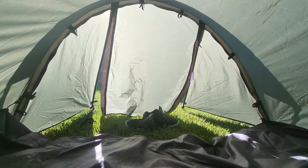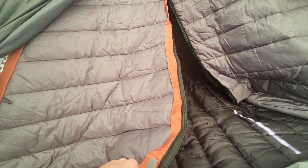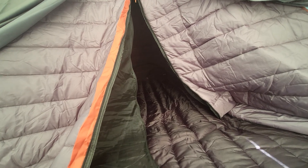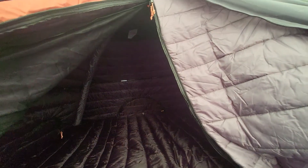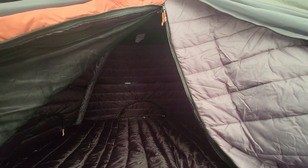This is the Krua Combo Max, and the inner tent is called the Kola Max. I got them together, but you can buy the inner tent separately. It comes in a Combo and a Combo Max — this is the Max three-person version, and it also comes in a Combo two-person. You can use this inner tent in any tent to add sound dampening and thermal insulation.